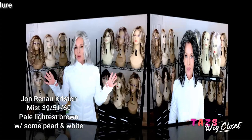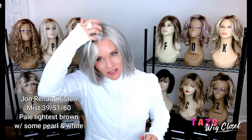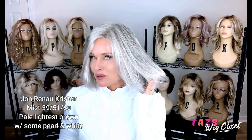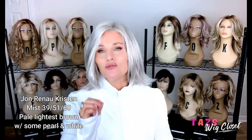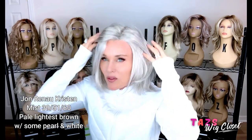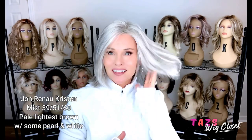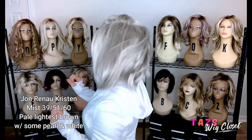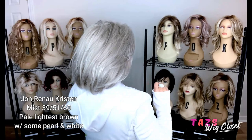Here I am wearing Kristen in the color Mist, which is 39-51-60. You can see just a hint of that pastel brownish shade — it gives it a touch of warmth, though it's not a warm color at all. Then you're going to see some white and some pearl, and that pearl is really centered around the face and then dispersed throughout. Just a gorgeous color. Not rooted, but very dynamic and very believable.